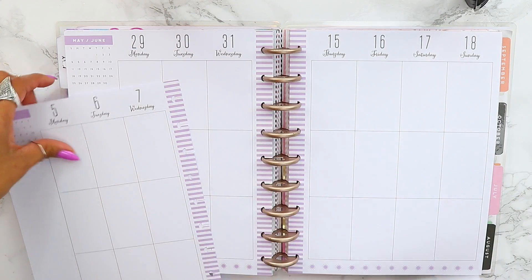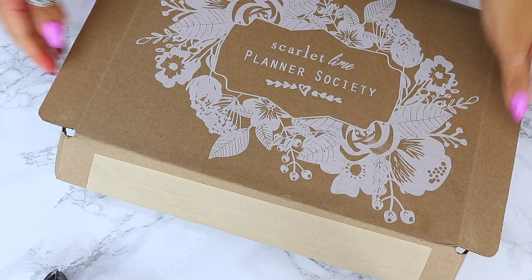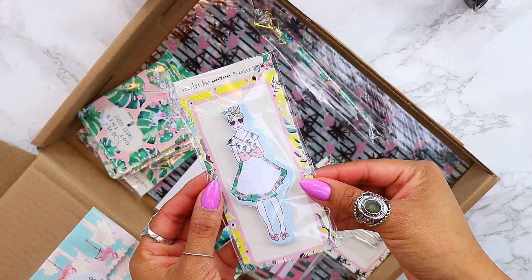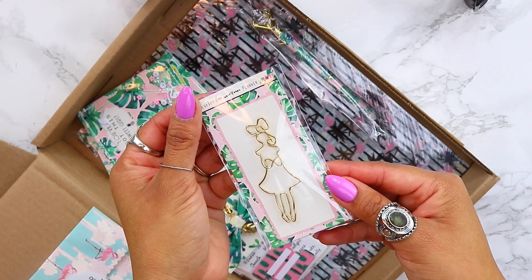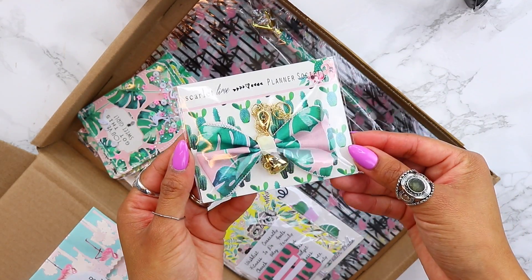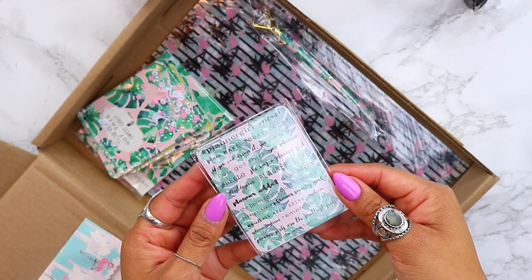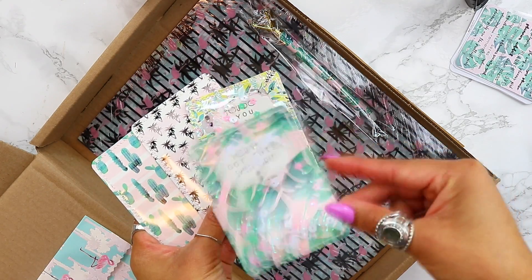I'm going to go ahead and tear out the papers from my Happy Planner and then use this washi tape which came inside of the Scarlet Lime Planner Society subscription box. This is definitely one of the very best subscription boxes to subscribe to because it is so affordable and you get so many different things — you always get a stamp, a clip, tons of different stickers, and really cute embellishments. Sometimes they throw in a bag, a pencil case, or even a sticker book.